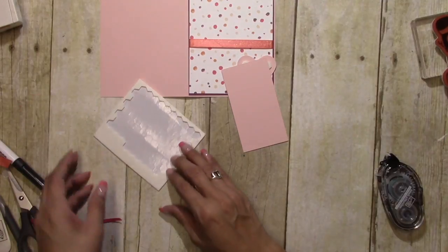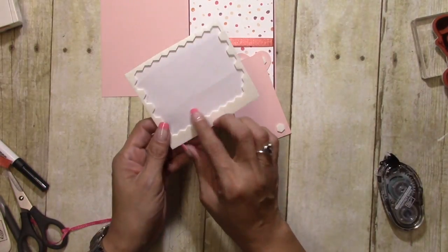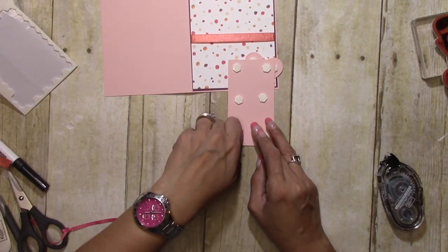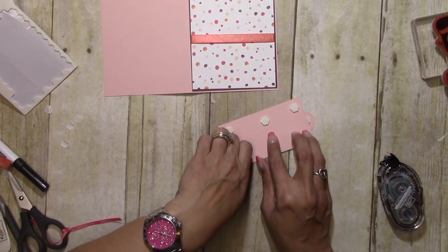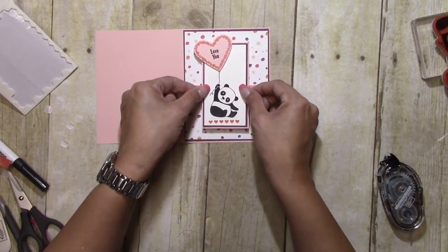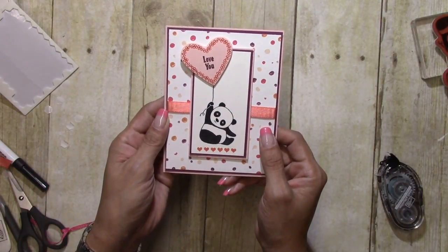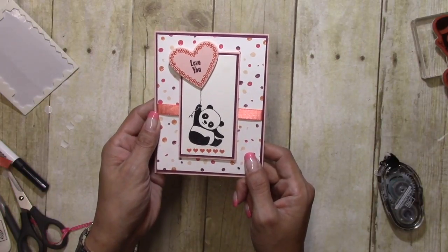Now we are going to come back with our little panda and pop him up with some Stampin' Dimensionals, peeling the backs off. One of the benefits of Stampin' Up is that everything coordinates — on the back of the Designer Series Paper it tells you the colors used and what coordinates, which makes it easy. And there you have it — a sweet little panda Valentine's Day card! Thanks for watching, and remember, if you need any of the supplies, click on the YouTube description below and it'll take you right to my online store. Thanks for watching and have a great day, bye!